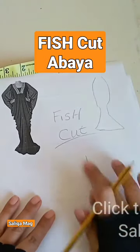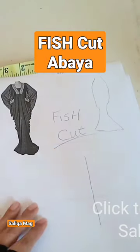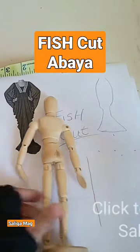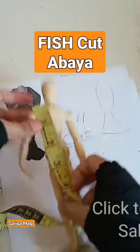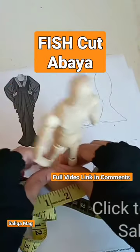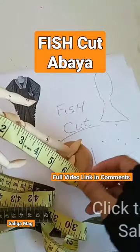I will show you how you can do that. You need double your length — whatever your length is. For example, if it is 52 inches, you double it, so that is the fabric you want. Here on this dummy, we have a 7-inch measurement from the shoulder, the upper part of the shoulder.